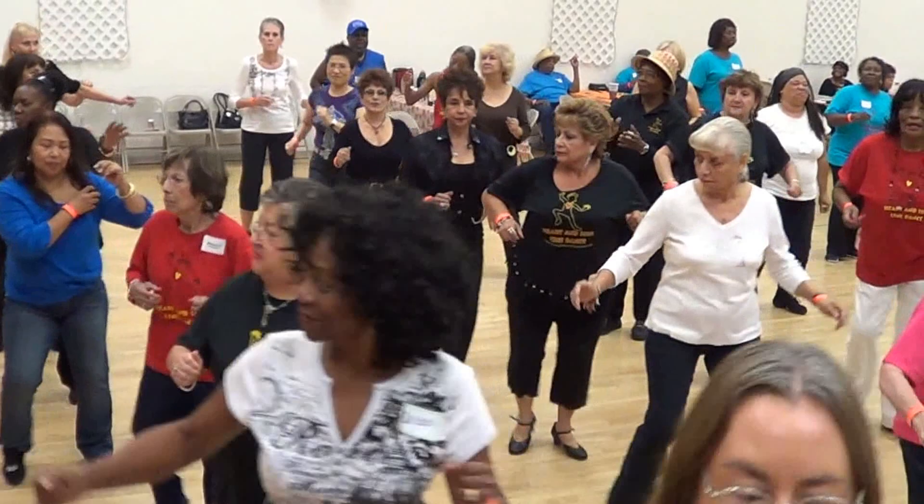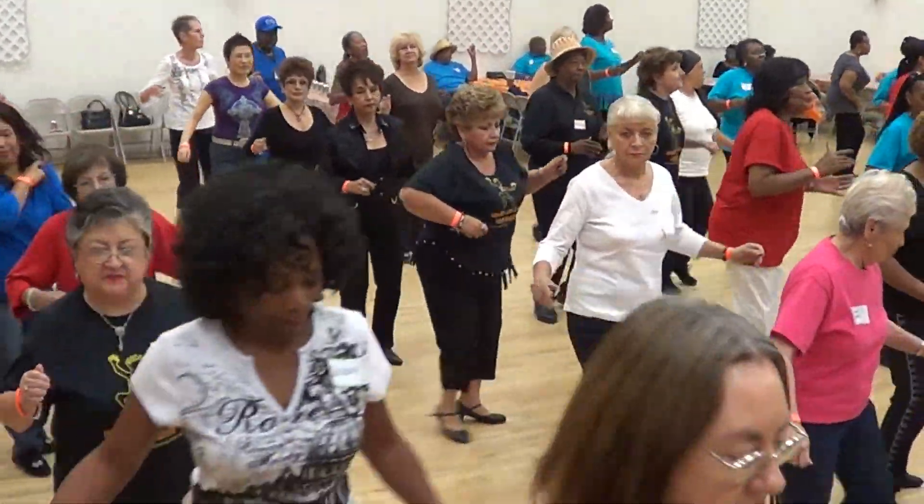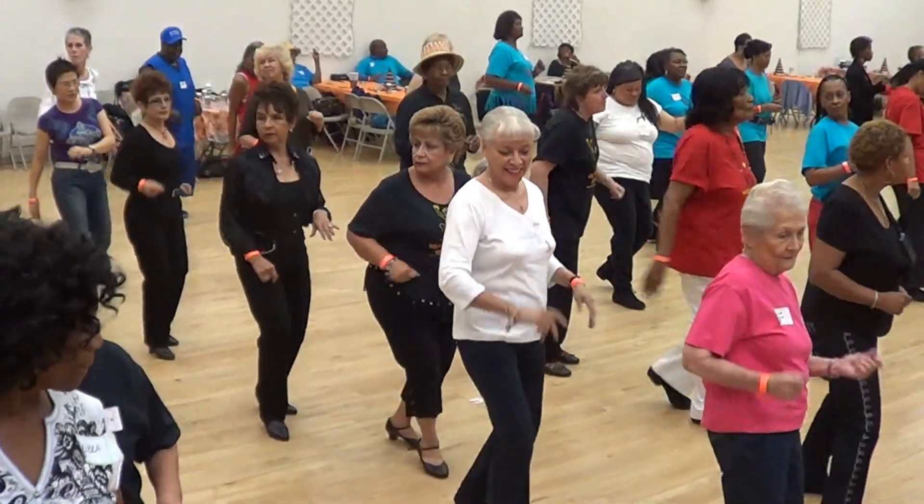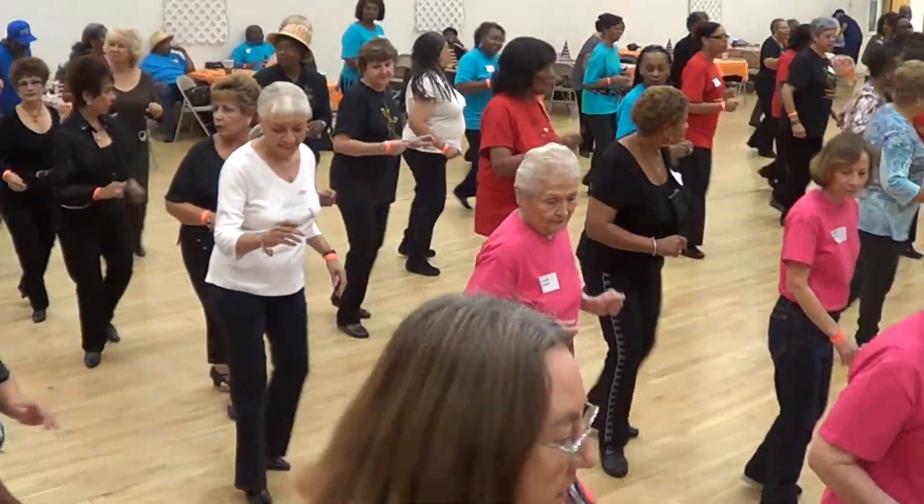Face the left. Begin. Lindy. Good. Two triples. And bump. Forward. Back. Forward. Back. Two triple steps back.